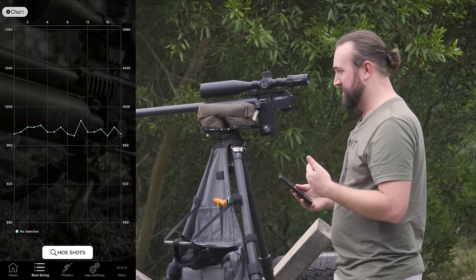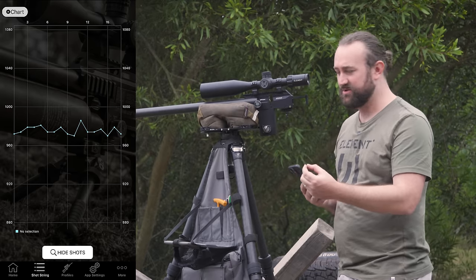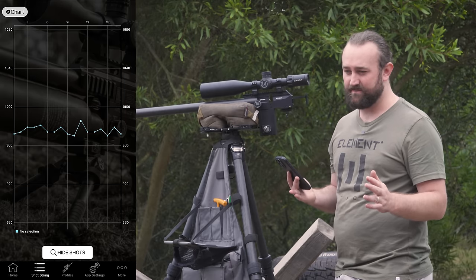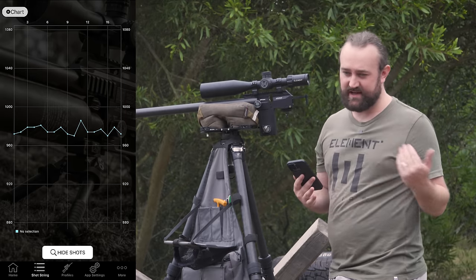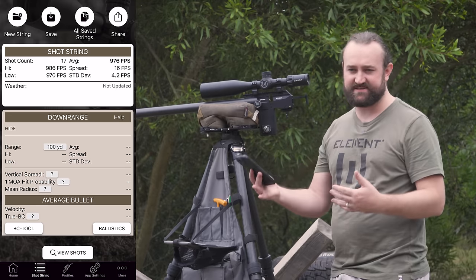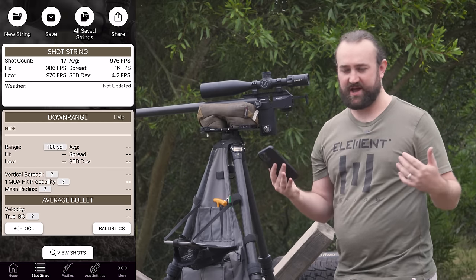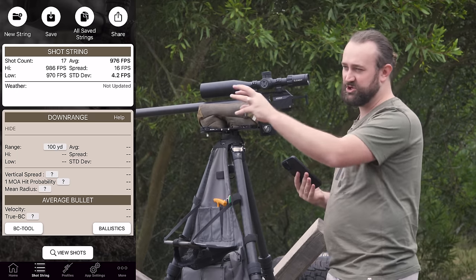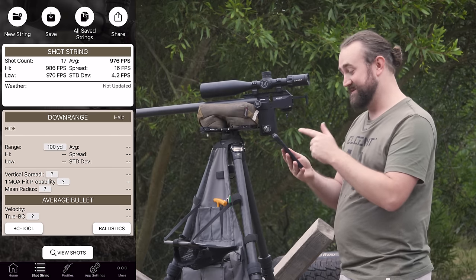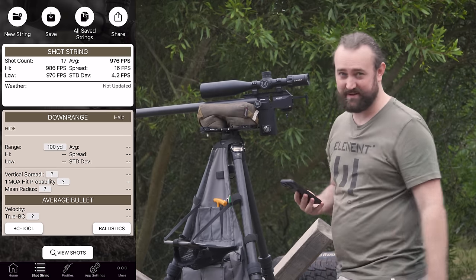Once we get the chassis on in phase two we'll see exactly what those results mean on paper. My experience is that 40 grain slugs are very forgiving — they're not as fussy as lighter weights when it comes to finding the right velocity. They just tend to work, whether it's a balance issue or because the larger bearing surface engages the barrel more consistently. Really good numbers, much better than I expected.